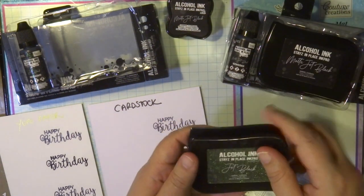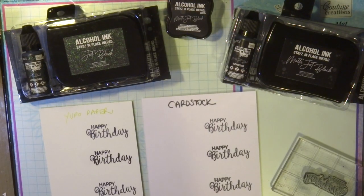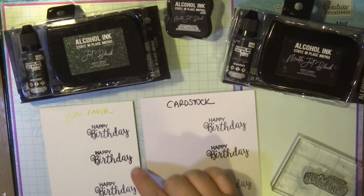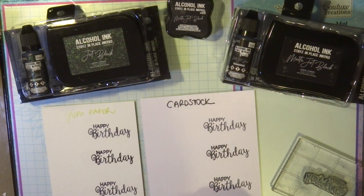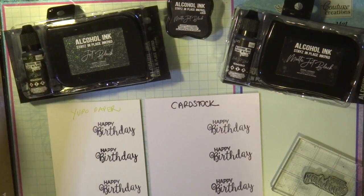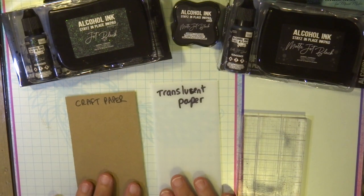Always replace your lid and keep your reinkers available for when you need them. I've just rubbed my finger over the cardstock — completely dry. The first Yupo paper stamp is completely dry too, but the other two are still a bit wet so I won't touch those.